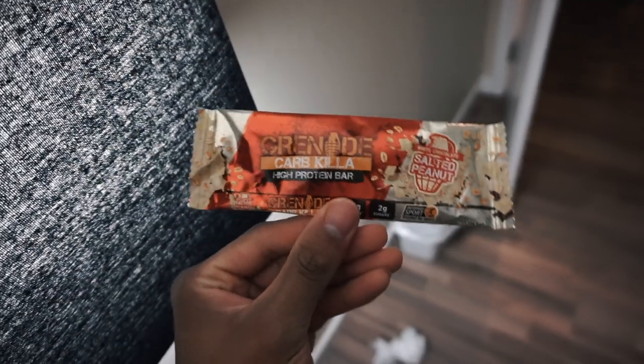Grenade Carb Killer high protein bar — white chocolate salted peanut. I'm pretty sure this is one of the newer flavors, and honestly it tastes better than a regular Snickers bar. I'd say it's more like a candy bar with high protein than an actual protein bar, but save your fats and try one of these — it's worth it.